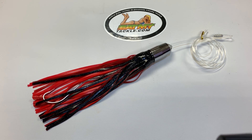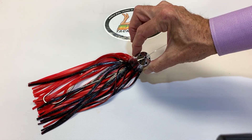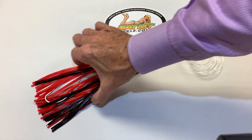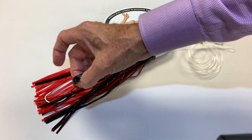Hi, Jerry with Eat My Tackle. Today we're talking about a 13-inch Jethead Lures. The head of it weighs about a pound. It has five holes that trap all the air and make a big bubble trail. This lure is 13 inches long, double skirted, and black and red.